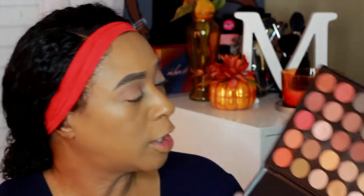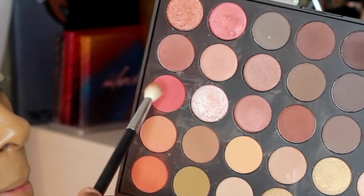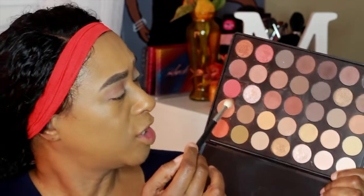Next I'm going to go in with this orange color here and I'm going to apply it just the same way I applied my transition shade. It's more like a burnt orange I guess.